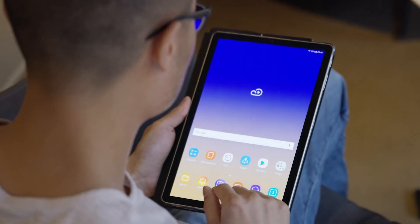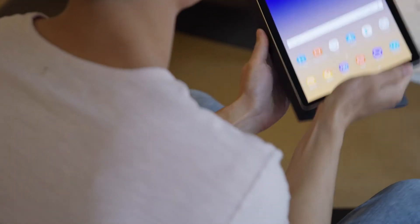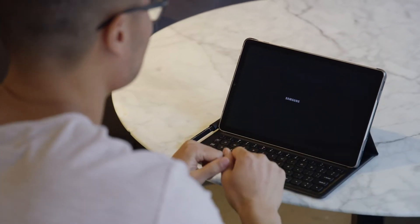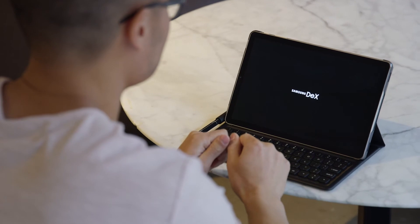The transition is super simple — all you have to do is dock the Tab S4 in the book cover keyboard case and DeX will automatically launch, and at any time you can simply go in and out of DeX mode.